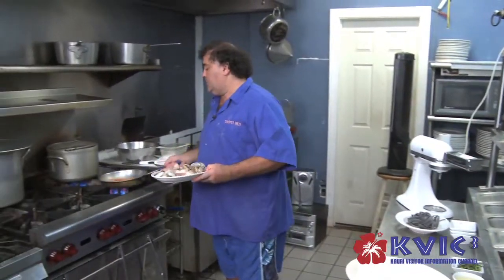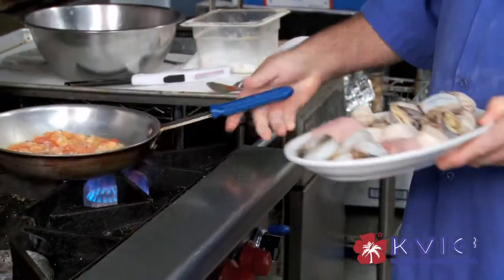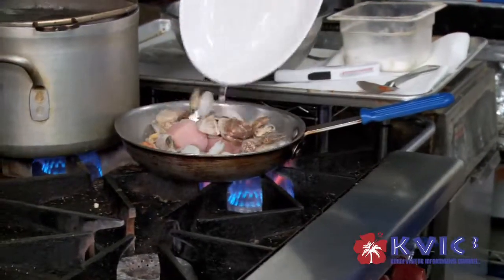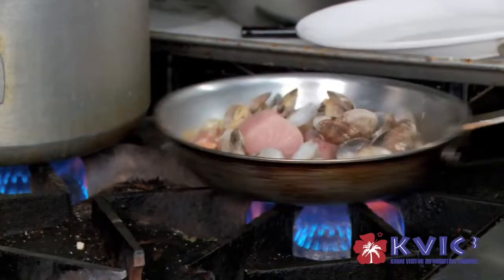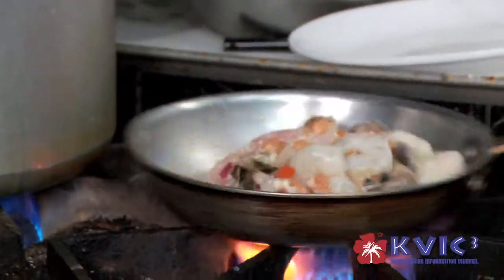Now that the sofrito is sizzling, I'm going to add the seafood and toss it. Make sure that all the ingredients mix well together.